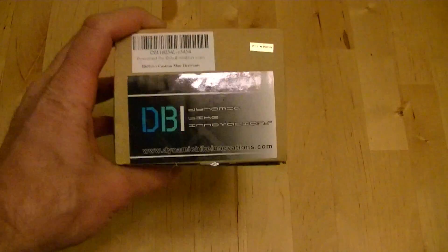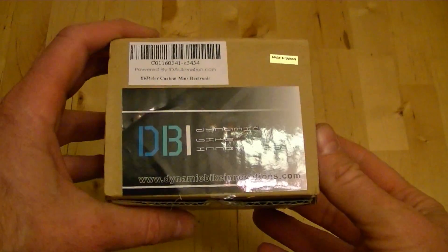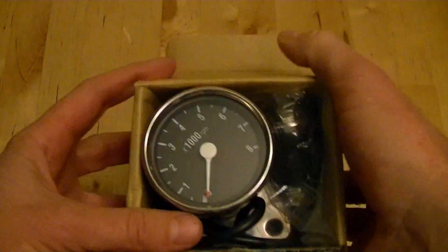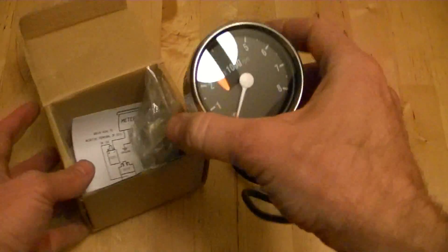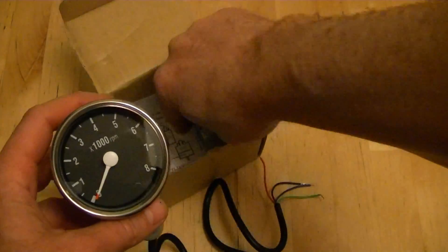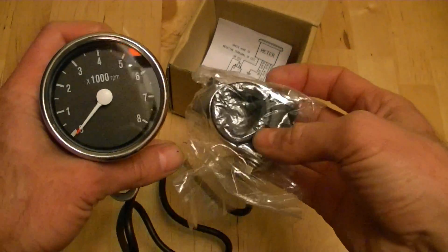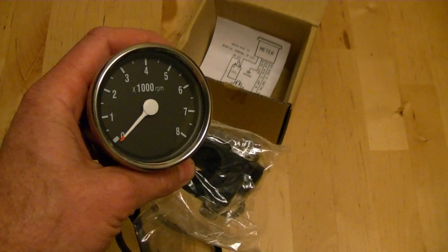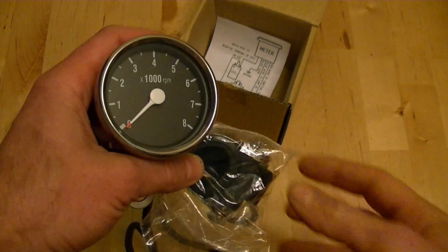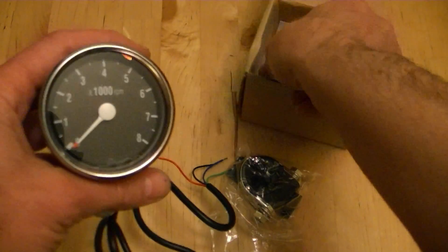Today I'm going to be installing a tachometer on a 2001 Royal Enfield Bullet motorcycle which has point style ignition. I've also installed one of these on a Harley Sportster with electronic ignition — a '96 Sportster — so I know it will work with point style or electronic ignition either way. When you're buying one on the internet, it will probably be listed as a Harley add-on part and probably not as an Enfield Bullet part, but it will work.